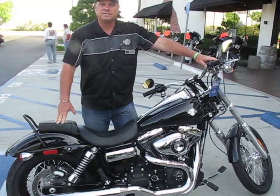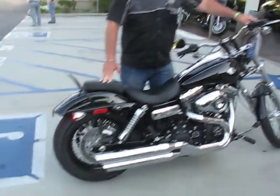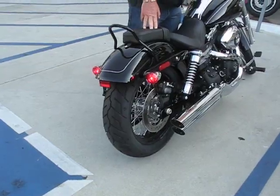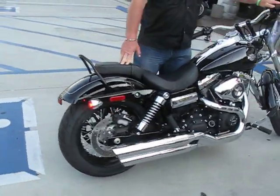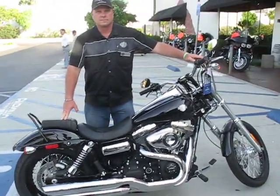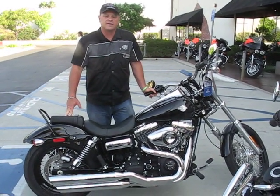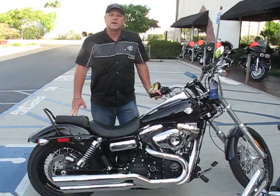Let's hear it start up. Come on in, check this bike out, sit on it, see if it fits you, and then we can possibly go for a test ride.